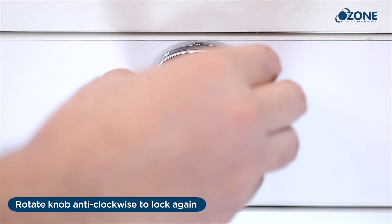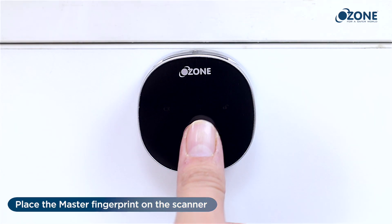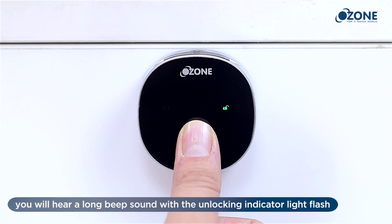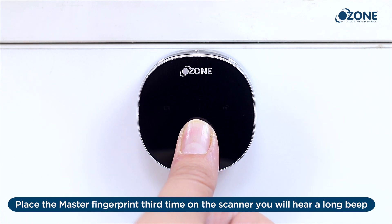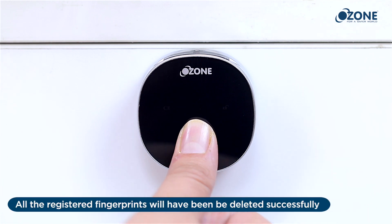Deleting fingerprints: place the master fingerprint on the scanner — you will hear a long beep sound with the unlocking indicator light on. Place the master fingerprint on the scanner a second time — a long beep with the indicator light flashing. Place the master fingerprint a third time — a long beep. Hold the master fingerprint on the lock for three seconds and all registered fingerprints will be deleted successfully.